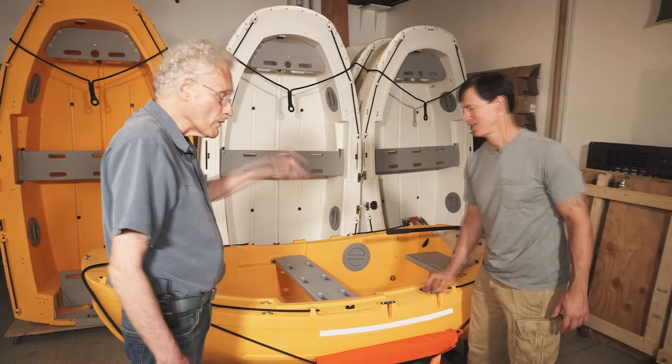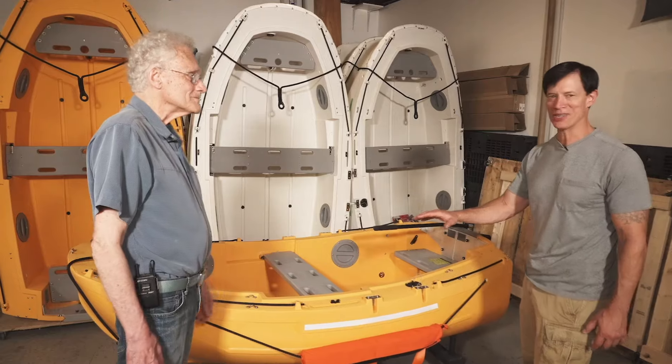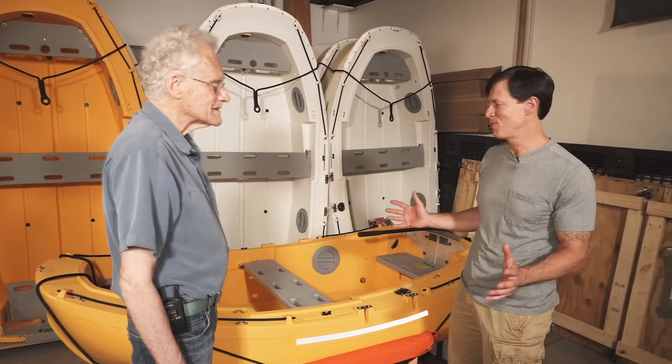It will not flip on you if you crawl up over the side. We had a 275-pound tester get into the dinghy from the side without shipping any water. It's also a great diving platform — you can do so much with this boat.